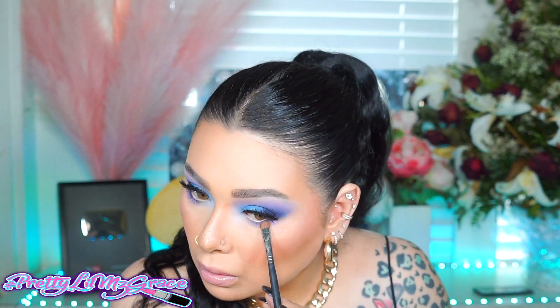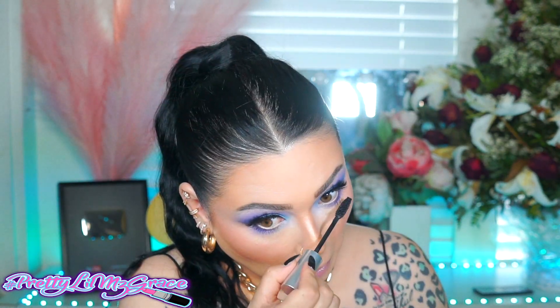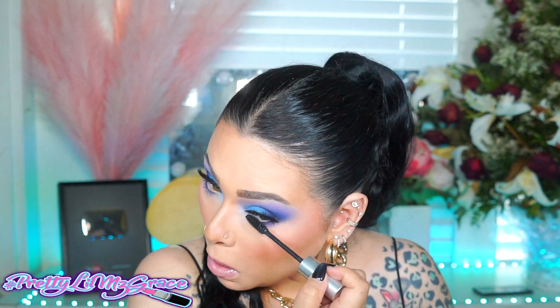Then I'm going with a little bit of that dark blue and making it a little bit smoky — just going to smoke it out, nothing crazy, just a little bit. Going back with that same mascara and applying it to the bottom lashes.